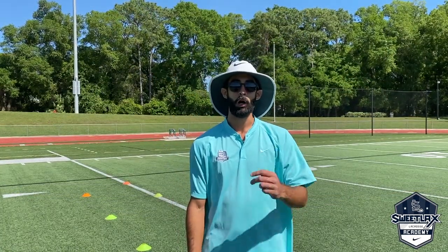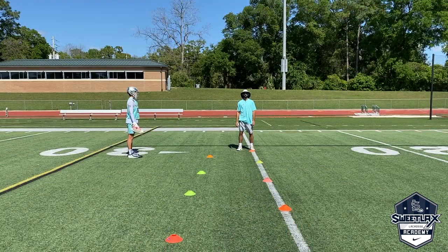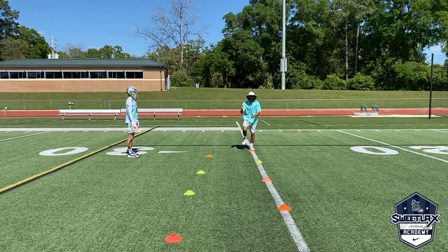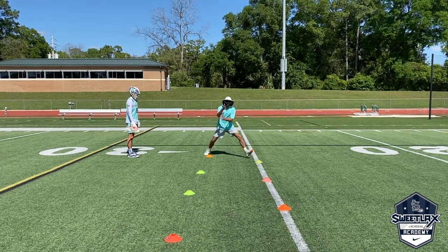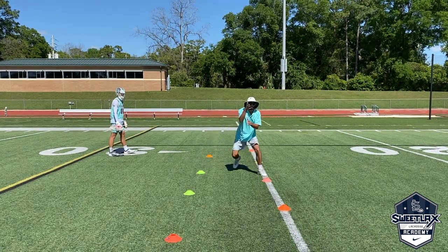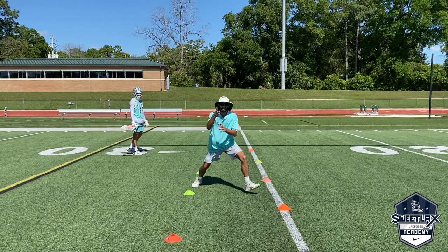Today we're going to be doing a 45 degree explosion step drill. There are two parts. The first portion of this drill is to get on one leg and we're just looking to explode off that outside leg. We're going to get our hands up, get to the next cone, and we're looking to reset at the next cone. We're not just looking to run to the next one — we're landing and resetting.